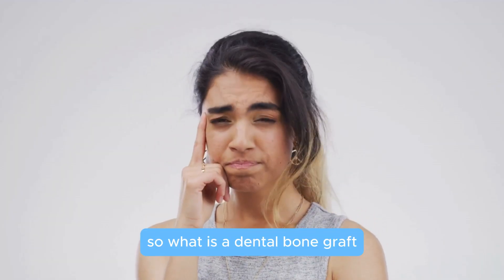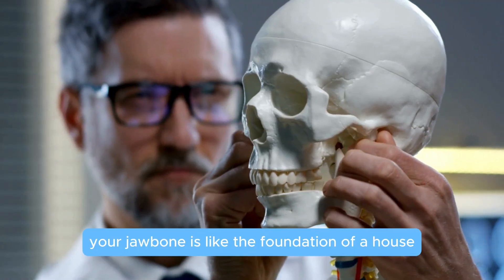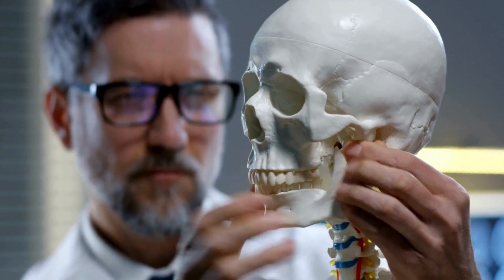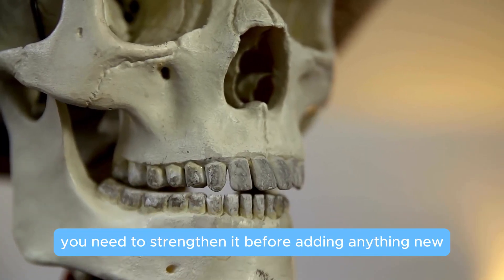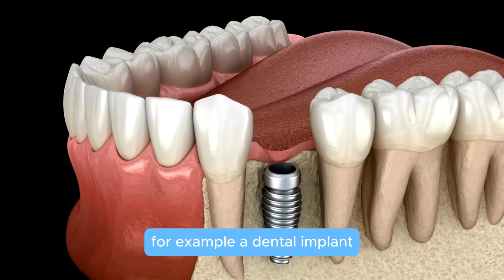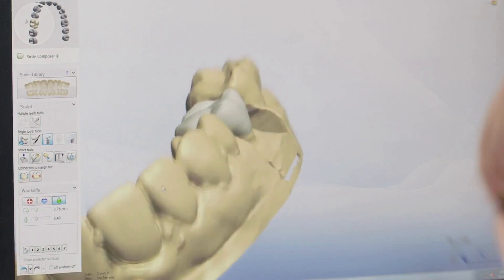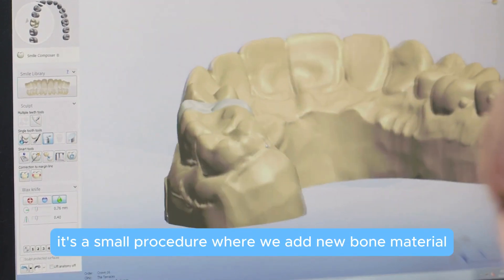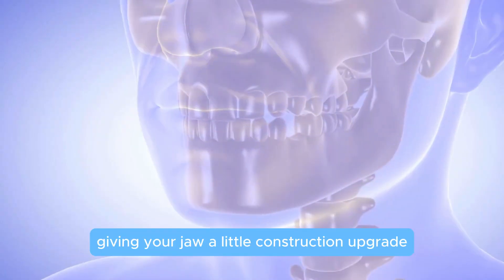So what is a dental bone graft? Imagine this: your jawbone is like the foundation of a house. If parts of it are weak or missing, you need to strengthen it before adding anything new — for example, a dental implant. A bone graft does just that. It's a small procedure where we add new bone material to rebuild and strengthen your jaw. Think of it as giving your jaw a little construction upgrade.